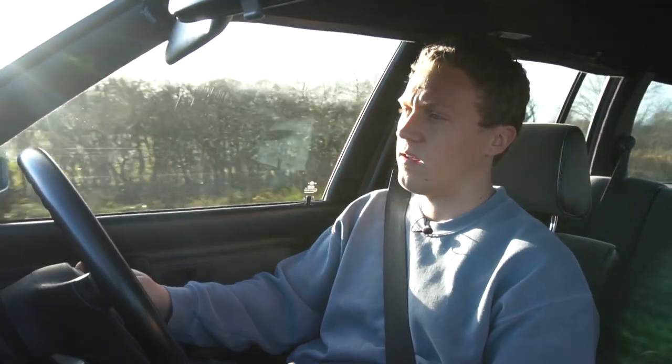Hey guys, welcome back to another video — in fact, welcome to a new series we're going to call 'Off the Pedal.' The idea is that it's a little bit more laid back than our usual videos; it's just going to be pieces to camera discussing a few interesting topics. So today we're actually going to be talking about the E30 modification scene.